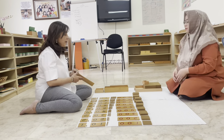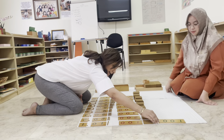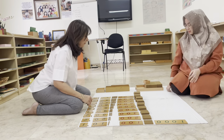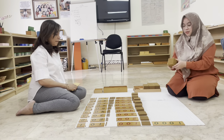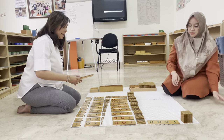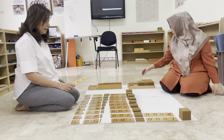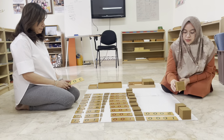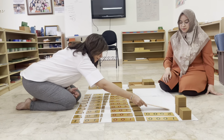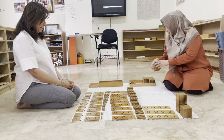We have one more hundred — what do we get? One thousand. Give me the one thousand cube and place it here. Then for three thousand, Wendy counts out: one thousand, two thousand, three thousand.